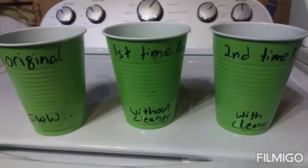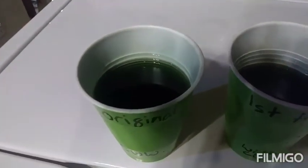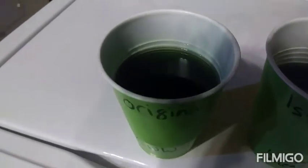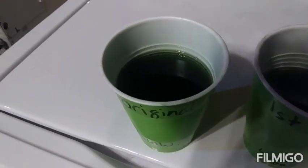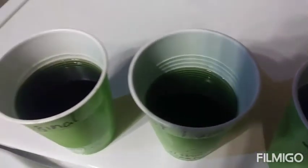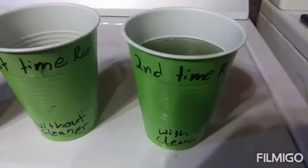Here we are with the sample cups. The first cup on the left is the original coolant that came out — it actually looks pretty nice. This is a special modern version of Ford's dark green coolant. The middle cup is the same color and also looks really nice. The third one, run with the cleaner, actually looks a little bit more cloudy compared to the others.